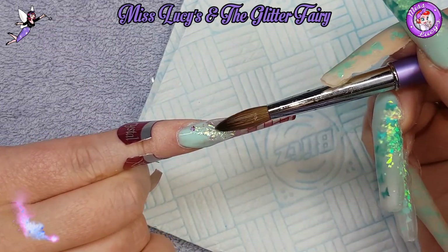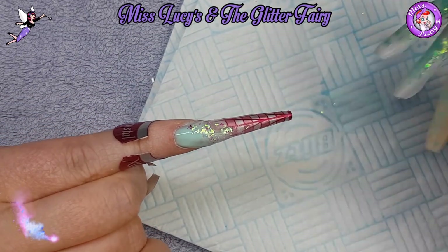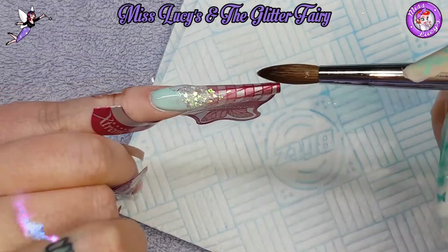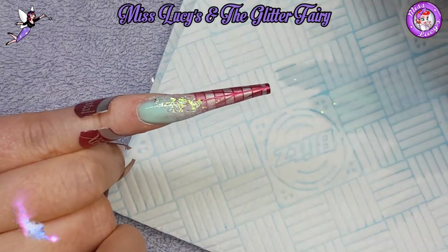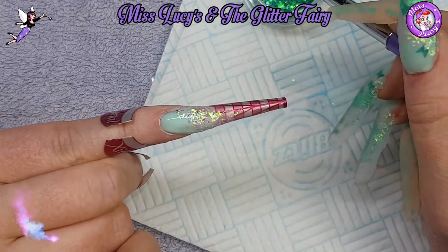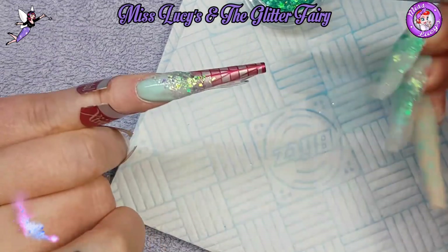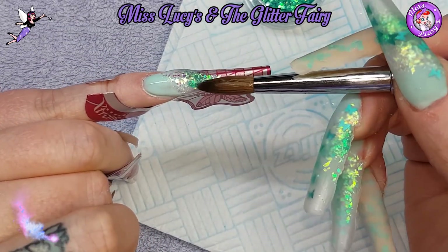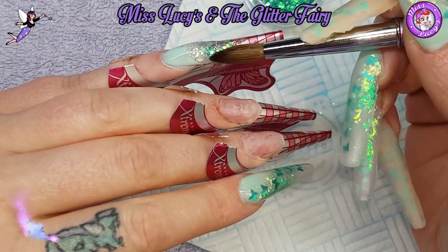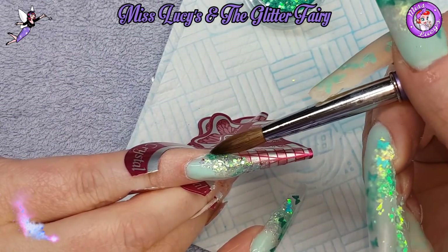Then I'm coming in with some of the Glitter Fairies mirror shards in rainbow, placing them slightly diagonally across for quite crystal tips on some of these nails. Then coming in with crystal multi-cut in mint and layering that a little lower and over those mirror shards.